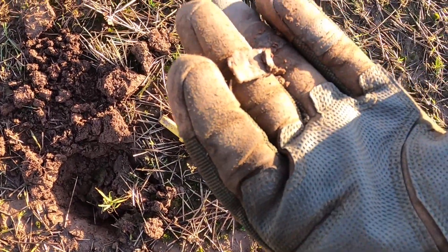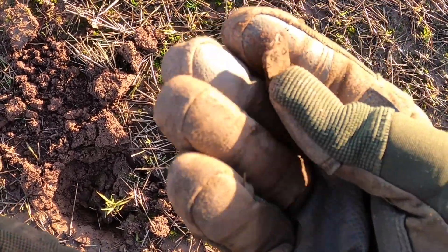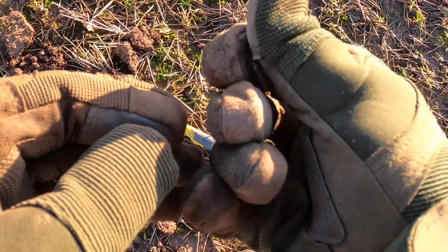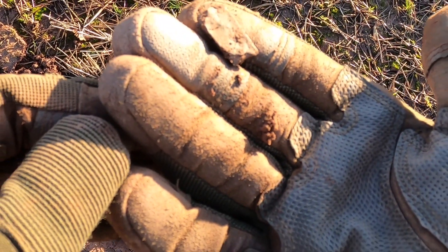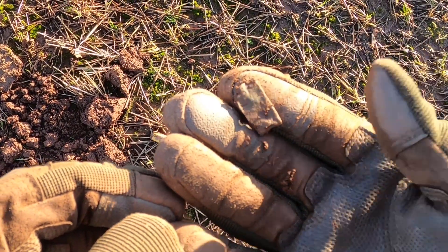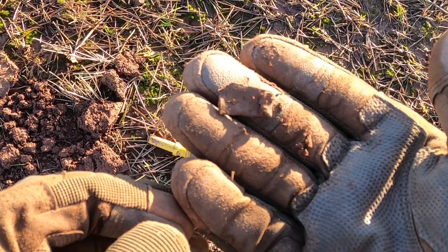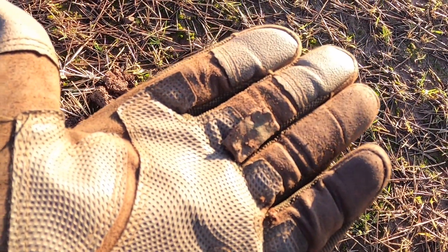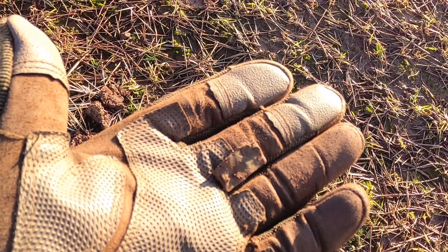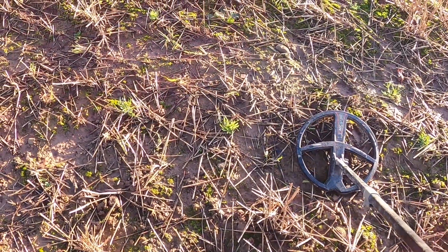It's not aluminium, it's a little piece of copper I think, but I can't see anything on it. So target number two is just a piece of whatever it is. Moving on.